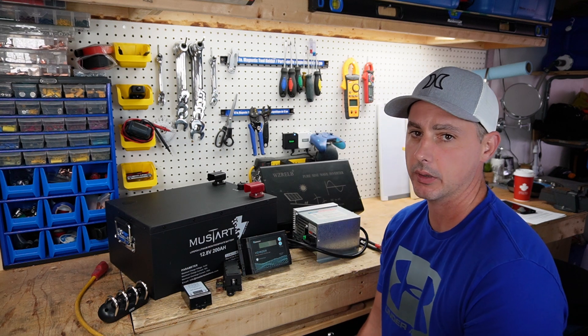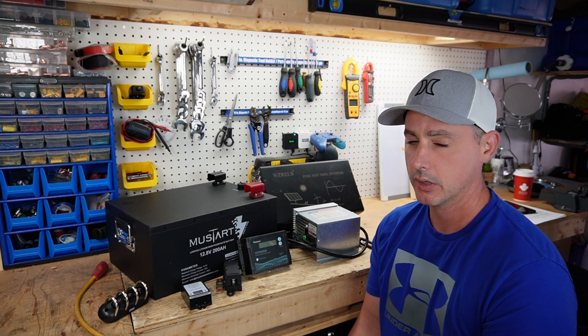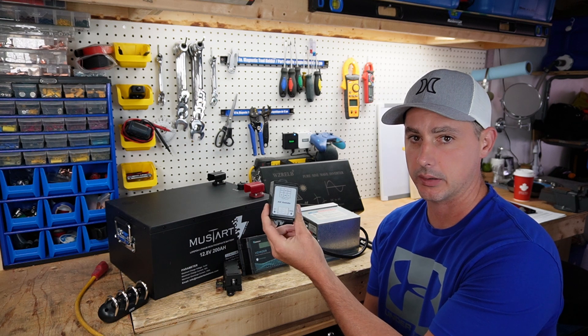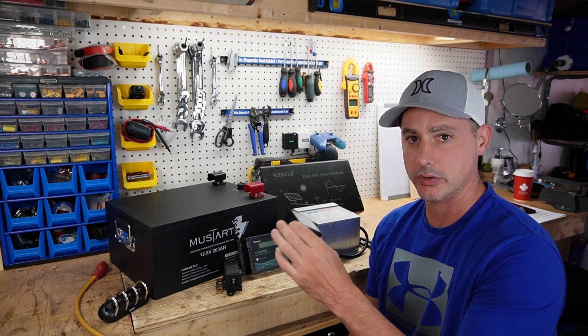Also in this unit, I am going to have the ability to set the voltage for charging. So if my batteries get below a certain voltage point, this relay is going to allow me to click on the charger to bring it up to a certain voltage and then click off.